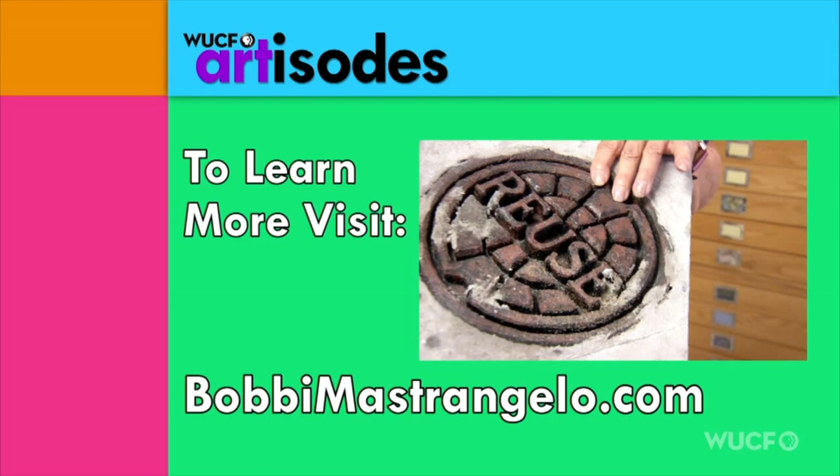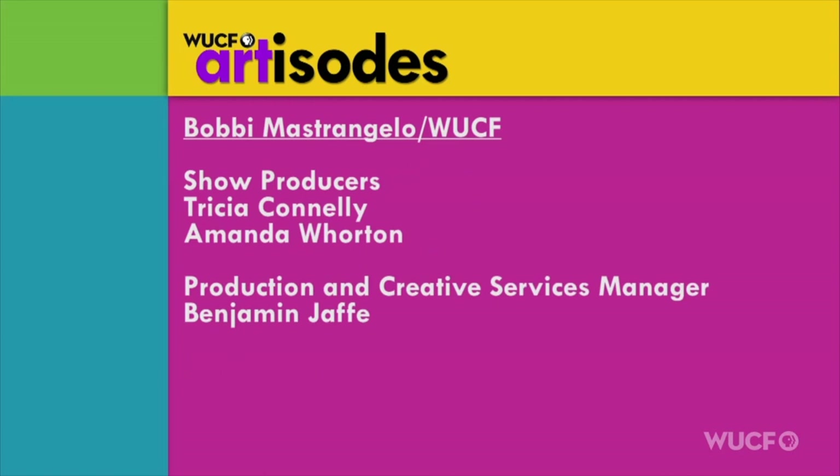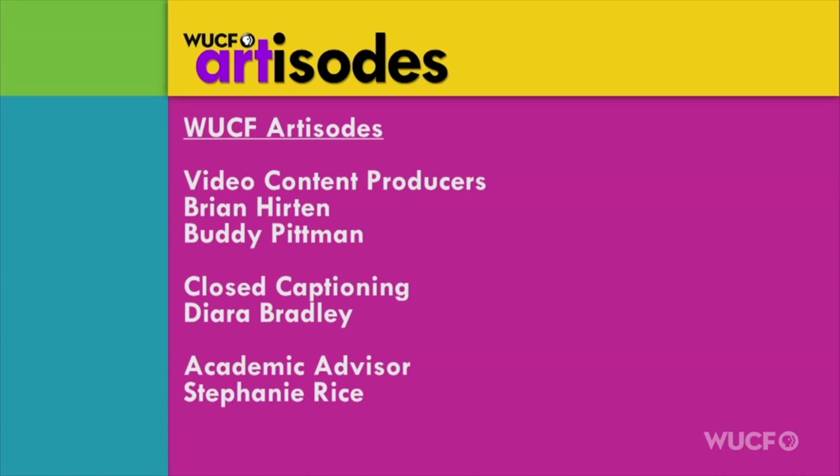I think it's a really great experience. To see more from Bobbi, visit BobbiMestrangelo.com. For more arts and culture, visit our website at WUCFTV.org/artisodes.